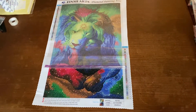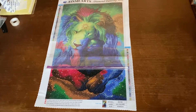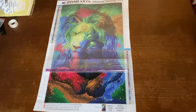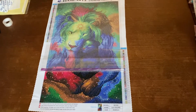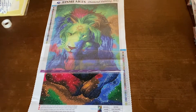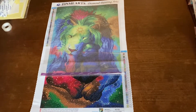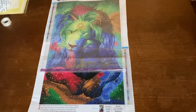Hey, it's Lisa here with the first update of my colorful lion with a baby lion. This is how far I have come so far — it looks really amazing and it has a lot of colors. This is a round one from Tin Me Arts and it has 32 colors, and I really like it.